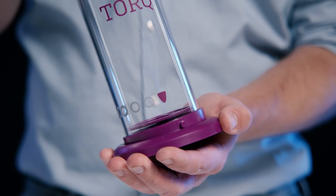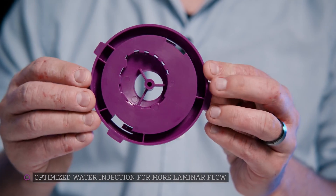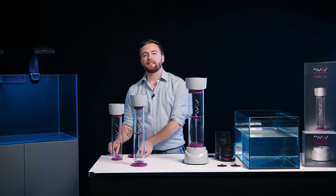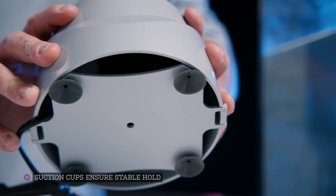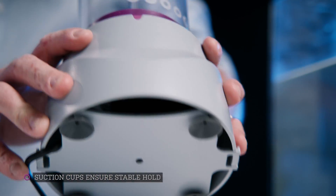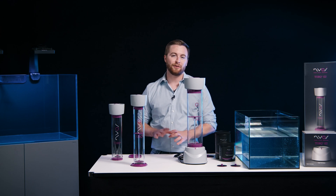We have also optimized the water injection system with more even laminar flow, evenly circulating the filter media. We implemented suction cups instead of the previous silicone feet, which ensures a stable hold. And if you have the Gen 1 body and docking station, that will also fit with the Gen 2 body and dock.